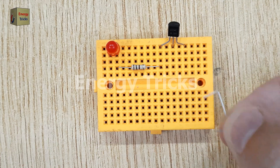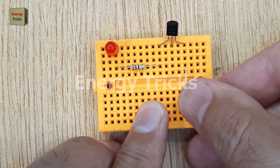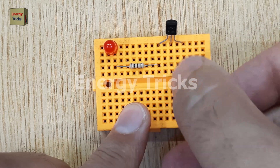Now insert two jumper wires into the breadboard, one connecting to the emitter pin of the transistor and the other connecting to the base pin of the transistor. These jumper wires will act as our simple switch that will activate by touching them together with our finger.